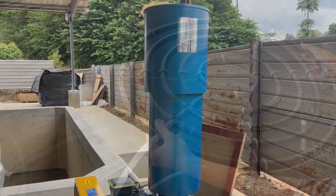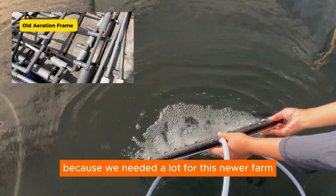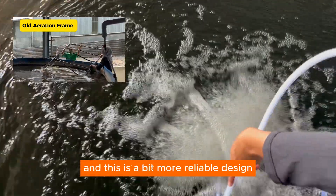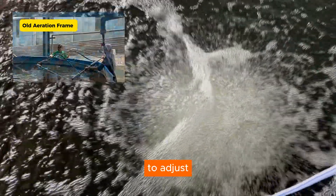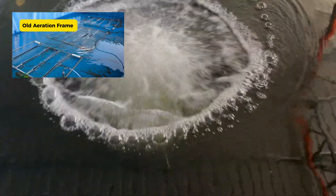The older aeration frame that we used in the past was very difficult to take out and adjust. Because we needed a lot more for this newer farm, we changed our design to a more reliable one. The new design is very simple and provides quite a lot of aeration as well.